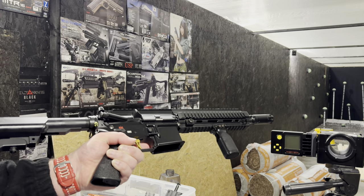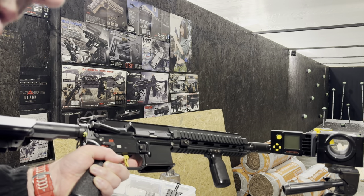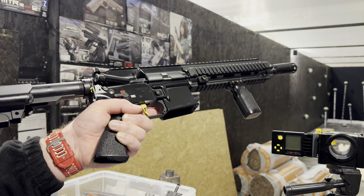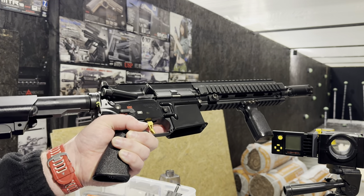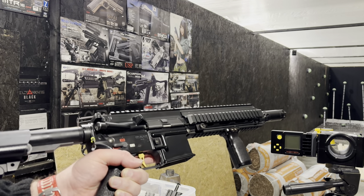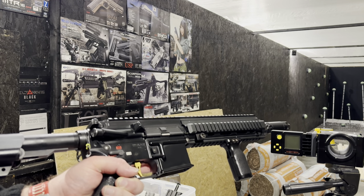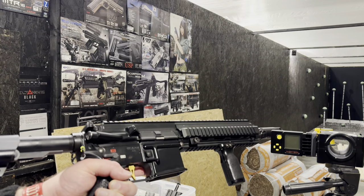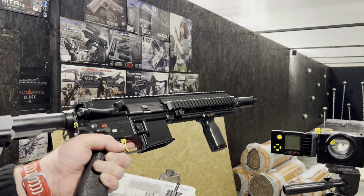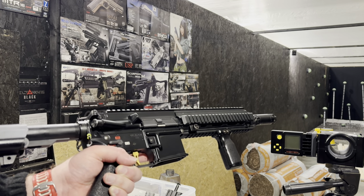This is going to be running on a 7.4V 1300mAh crane stock battery. We've set it up for 0.32g ammo and range tested it. We've got measurements of 270 FPS on 0.32g and 336 FPS on 0.2g. This is one of those weird ones — if you were to set it to the limit on 0.2g at, say, 350 FPS, it would actually be hot on 0.32g, which is usually the opposite of what's going on.